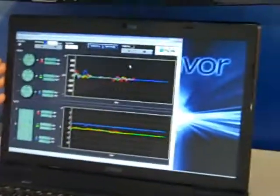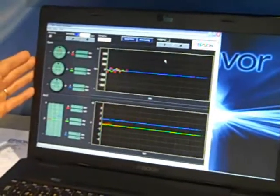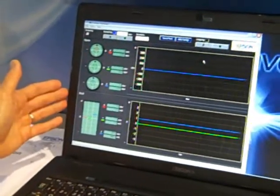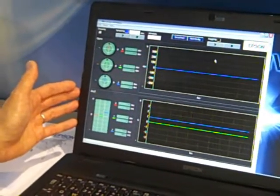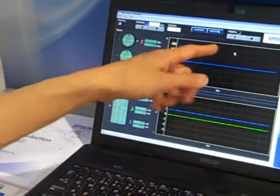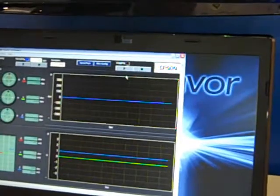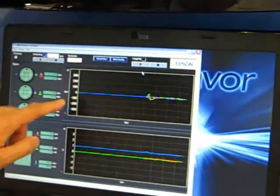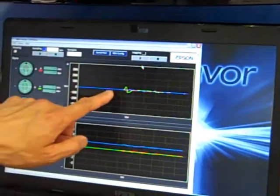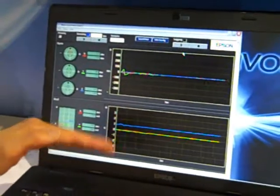What we have on the screen is essentially a data logger application to allow the customer to evaluate the performance of this product in their target application. It includes a logging function which you can enable right here, and then it starts logging the data. We have the gyro output in a graph format on the upper graph, and the accelerometer output on the lower graph.